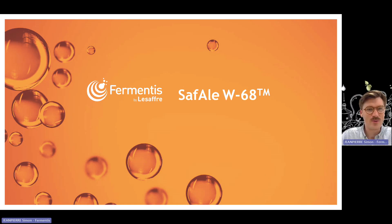Hi everyone, welcome to this presentation about SAF-AIL W68, which is the latest wheat beer strain that we have added to the Fermentis range.